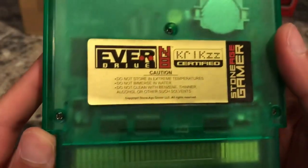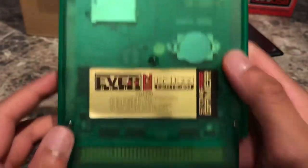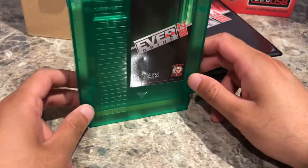Krix are not messing around — they're making very high-quality NES products. I have to say, I'm very pleased with what I've got so far. It's a great little device and a great little piece for the collection.